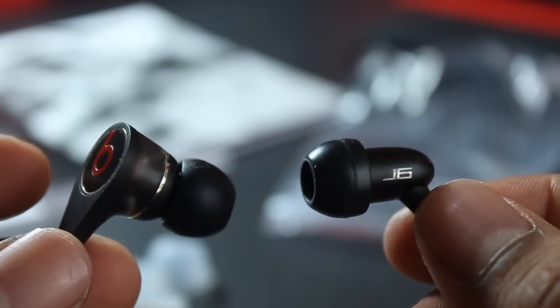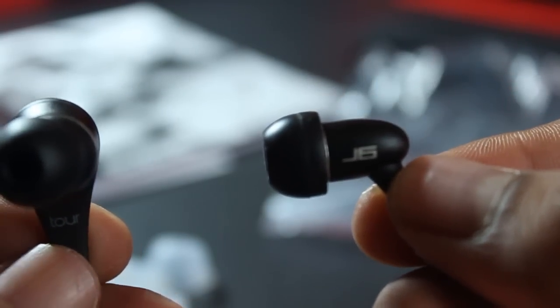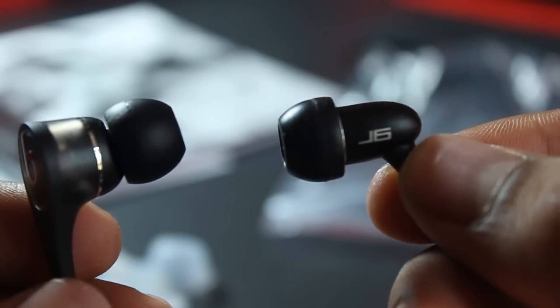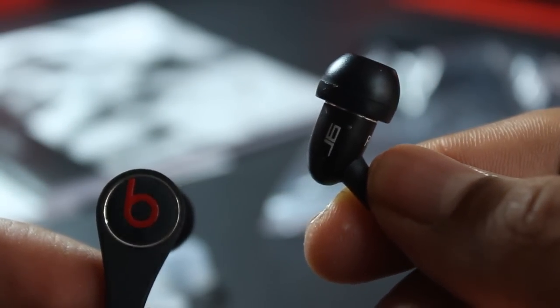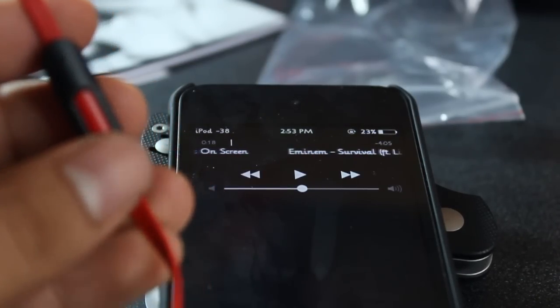Here's a size comparison to the JLab JBuds J6. I definitely like the Beats — they have a nicer weight and nicer size to my ear, so if you prefer bigger earbuds I would definitely go with the Beats.